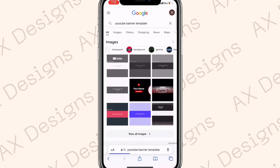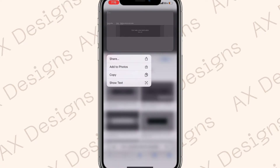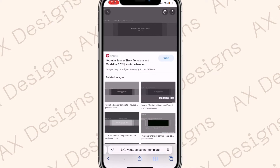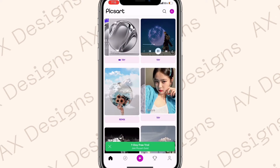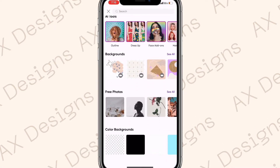Go back to Google and this time search 'YouTube banner template', then go to Images. We're going to need this to use as a guide so that none of our photos get cut off. Save that image to your photos.